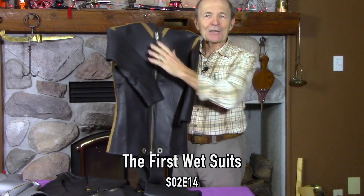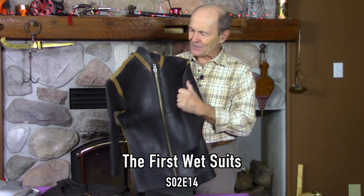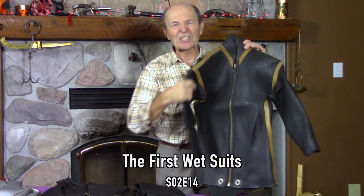Let's talk briefly about wetsuits. My wetsuit was black — all wetsuits were black in those days: black rubber. This is my production suit. This is what we had in the 60s. The outside was rubber, there was no nylon coating, and it was black rubber. Then in about the mid-70s, they started to put nylon on the outside.